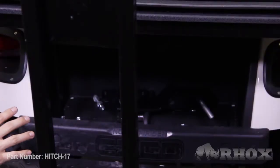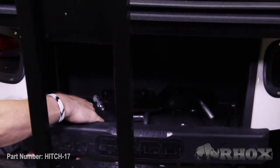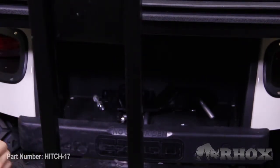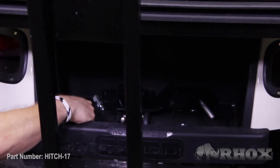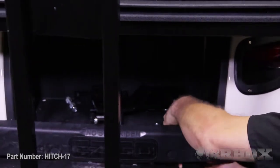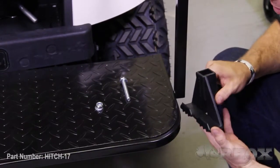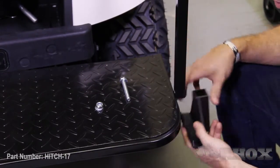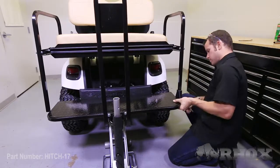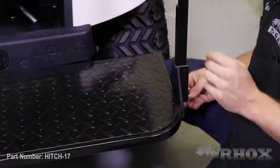Line up the bolts that attach the foot plate to the rear of the cart and the vertical supports lined up with the mounting holes on the foot plate. Once done, install the flat washer and the nylon nut and hand-tighten for now. Do the same thing on the other side of the cart. Then reinstall the foot plate supports onto the hand rails, line up the mounting holes, and insert the hardware — hand-tightening until both sides are in place.